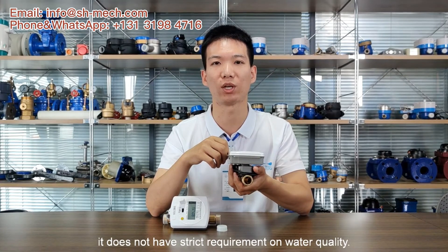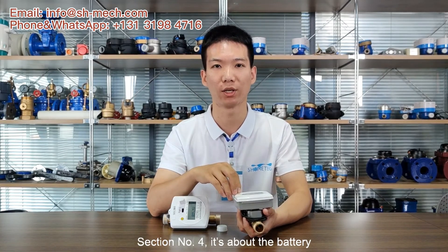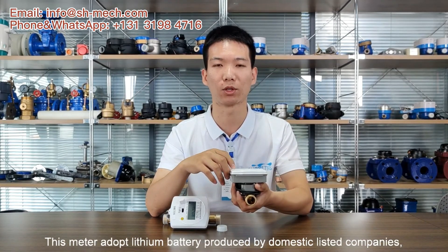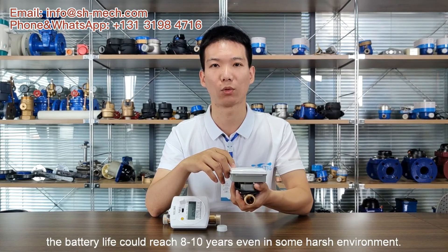Section number 4 is about the battery. This water meter adopts a lithium battery produced by a domestic listed company. The battery life could reach 8 to 10 years, even in some harsh environments.